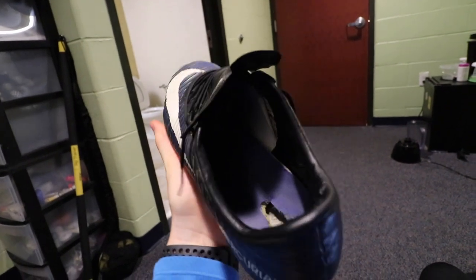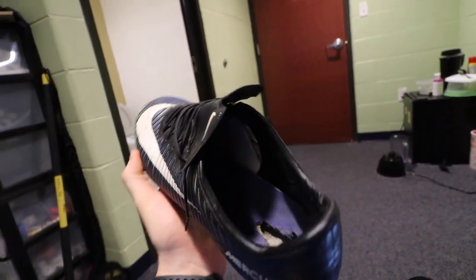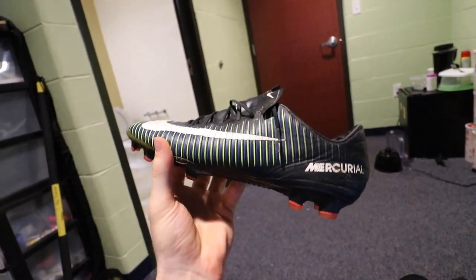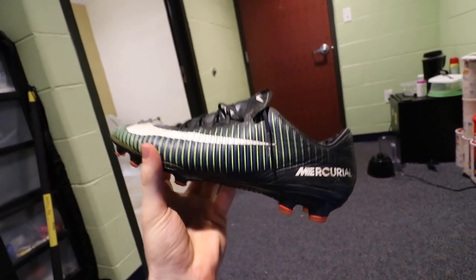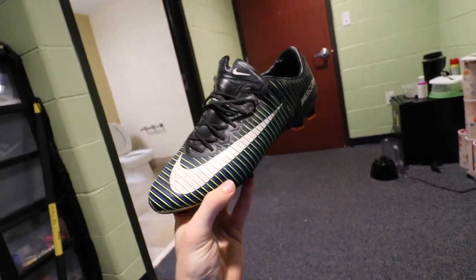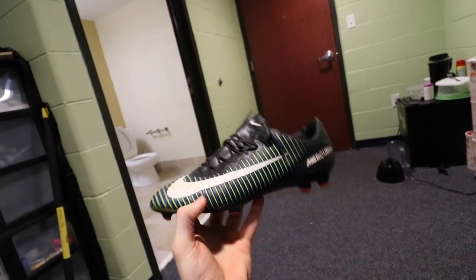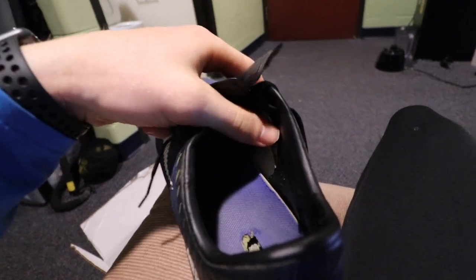Alright guys, before we begin here, this video is only for Nike boots — Nike only. So I'm sorry to give false hope to my Adidas fam who clicked on this video hoping that this process would work for them. Unfortunately it doesn't, and I'm not aware of any process you can use to return Adidas boots. But the first thing you want to do with your Nike boots is look at the tag.